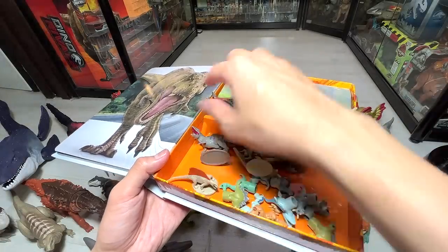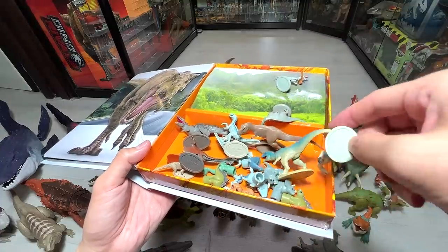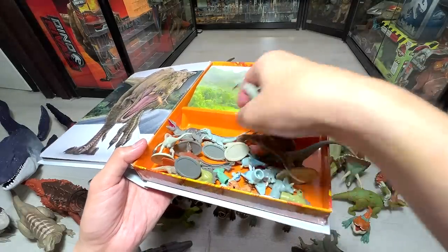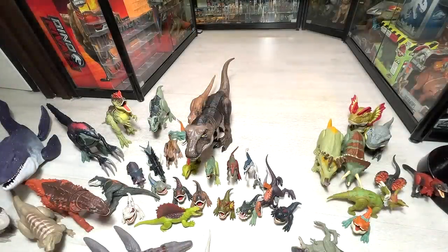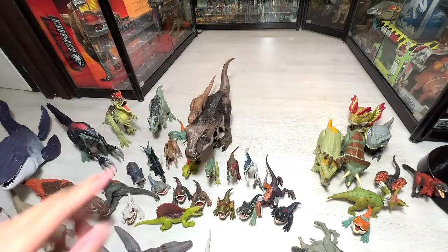Hopefully you guys enjoyed this video. Next week I will be unboxing a lot of other cool stuff — plenty of Jurassic World Dominion figures from Takara Tomy. Thanks for watching this video. I will see you guys in the next one. Goodbye.